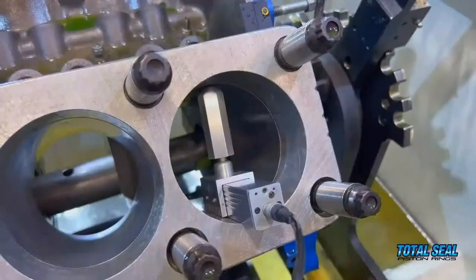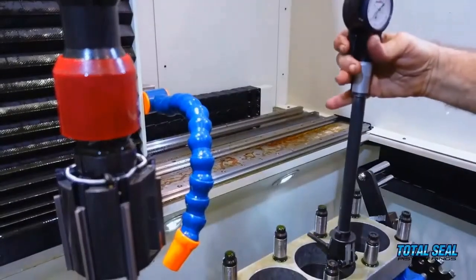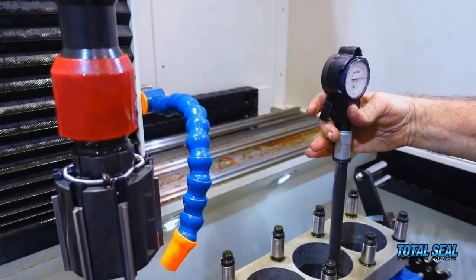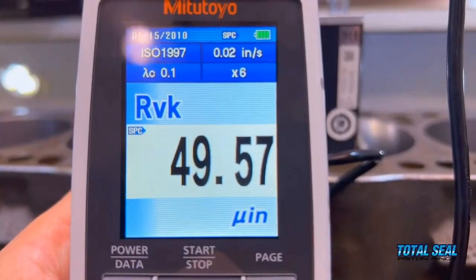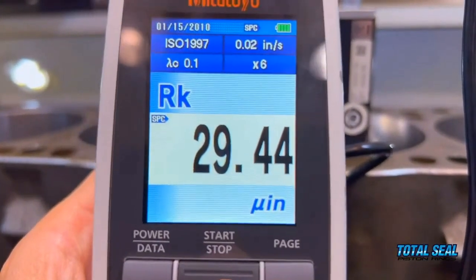All eight cylinders are honed following our process. We had the torque plate in place, used the 170-200 to go to size — it was incredibly straight and round top to bottom. Very impressed; we were expecting a little less from this block, but it overachieved. We finished with the 600 CBN — 18 strokes in plateau mode — and that gave us the finish we wanted right on the money, very consistent cylinder to cylinder. The numbers were about 10 on the RPK, roughly 35 on the RK, and probably 55 on the RVK — textbook perfect for this ring package.